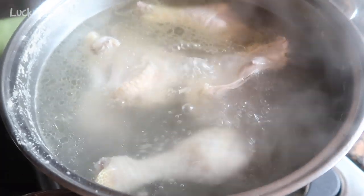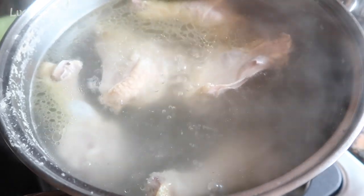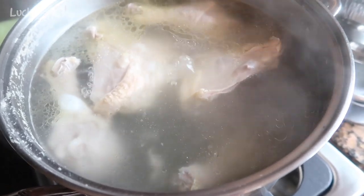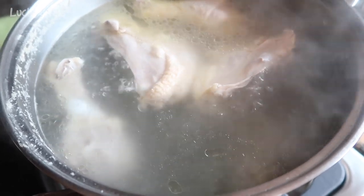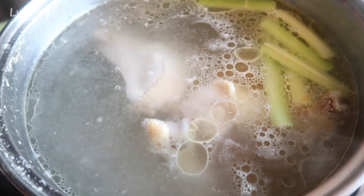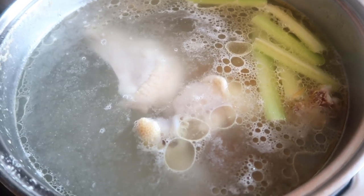The soup has been simmering for at least 30 minutes now. Because I'm making this for the cats, I'm really not going to put much into it. I've decided to only add one carrot and one stalk of celery to give it a little bit of flavor and a little bit of extra nutritional value. I added those and I'll continue to cook this for probably another 45 minutes to an hour.